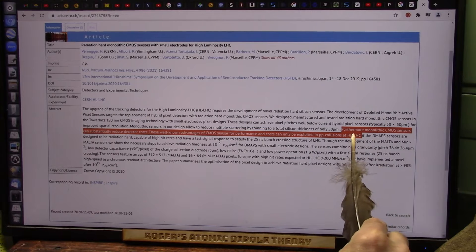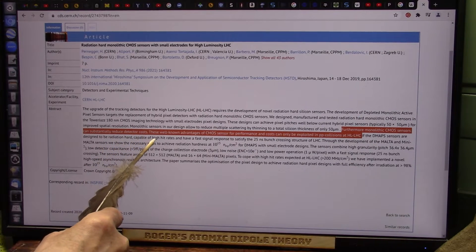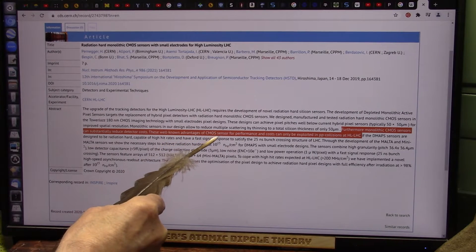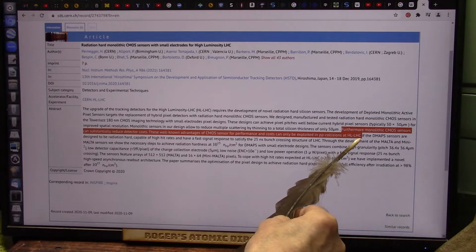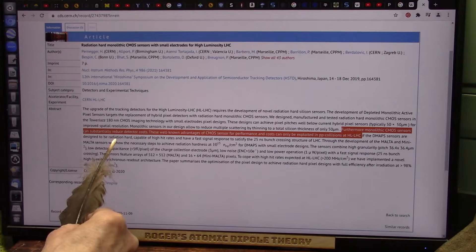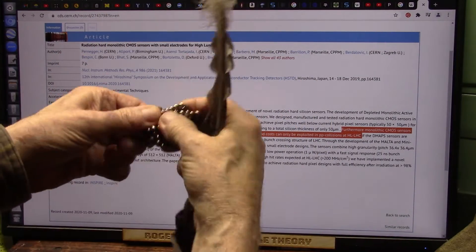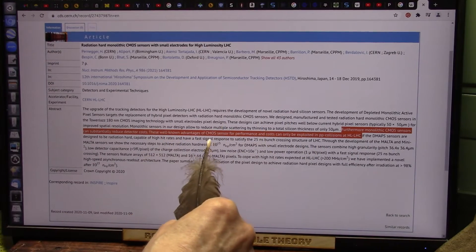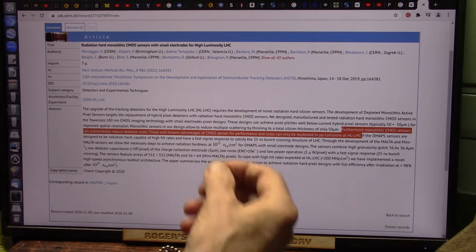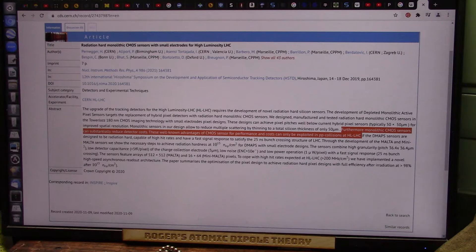They also make the same claim I made: these monolithic CMOS sensors can substantially reduce detector costs. These well-known advantages of CMOS sensors for performance and cost can only be exploited if they're hardened against the radiation from particle collisions at the LHC. But that's because they're hitting things head-on. If you're using light, as we are, you're getting tiny little particles — not as damaging. We were just absorbing that radiation right in a cell phone that was used for five or six years doing experiments basically every day. Rod was using it over and over — he loved that phone better than any other.